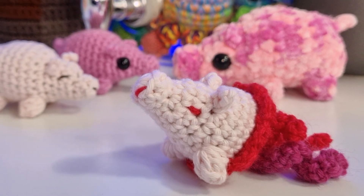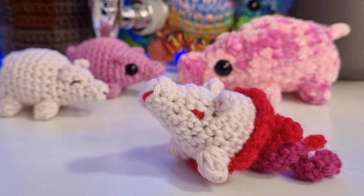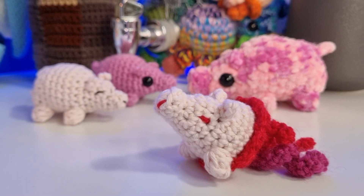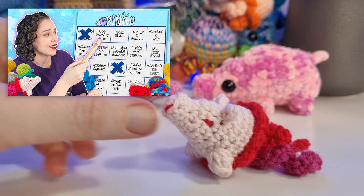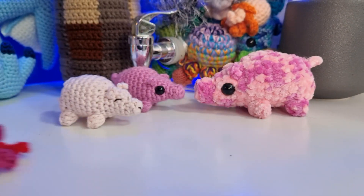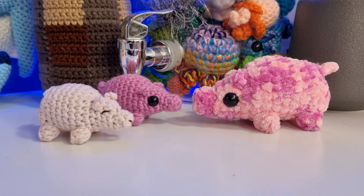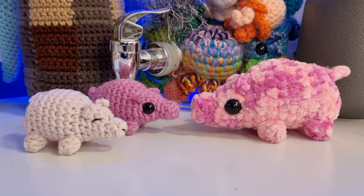For those of you who requested a piggy fish, I got your back — that's what we're going to be making today. If you're a little confused and don't know what a piggy fish is, I would recommend checking out this video here. And if you don't want to make a piggy fish, you can just make a regular pig because the patterns for both are featured in this video.